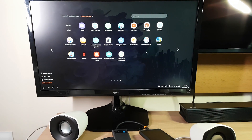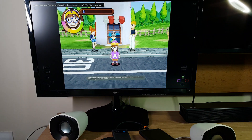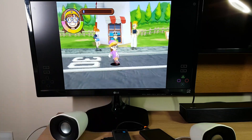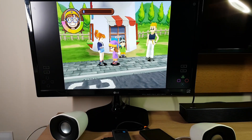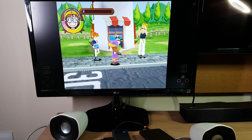Speaking of games, you can run emulators too. Here's the DuckStation emulator, and I'm using my Bluetooth controller here. The image is upscaled to 720p, allowing better graphics.